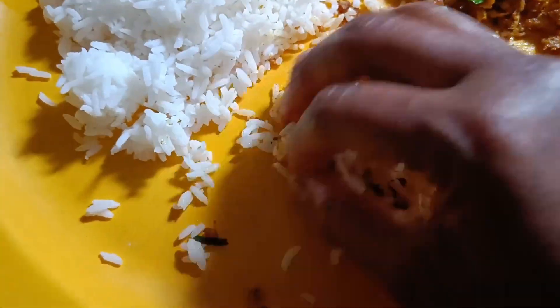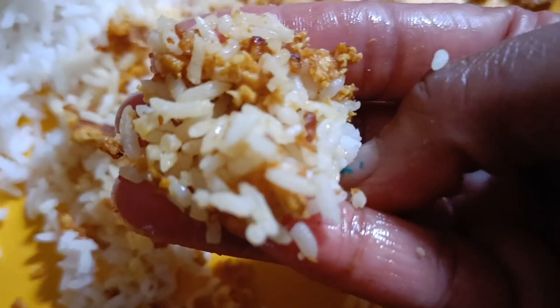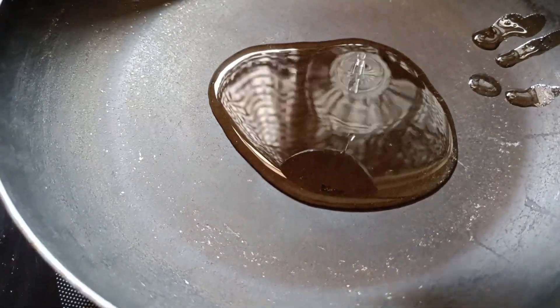We are going to make a very easy recipe. Now we are going to add 2 tbsp oil.